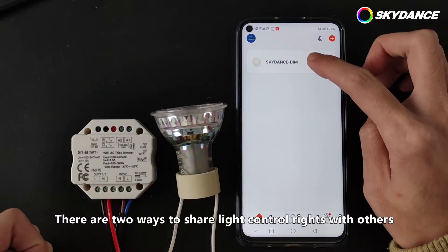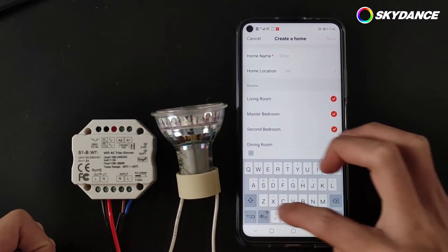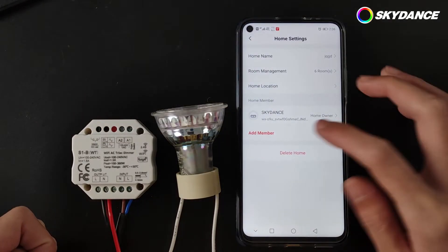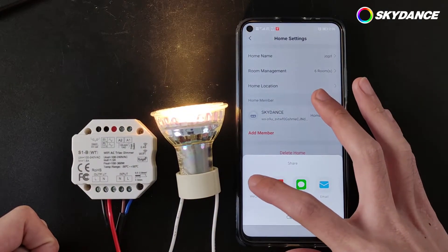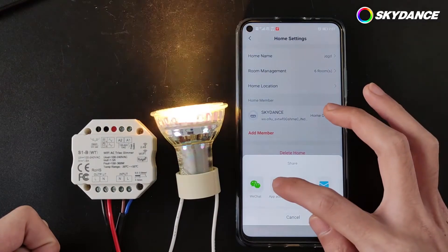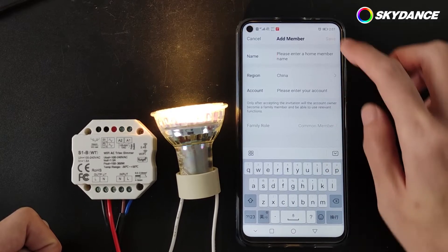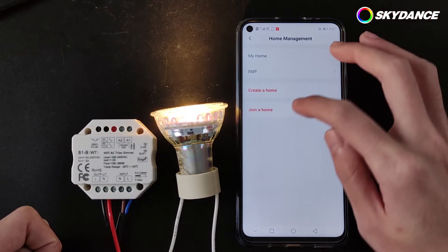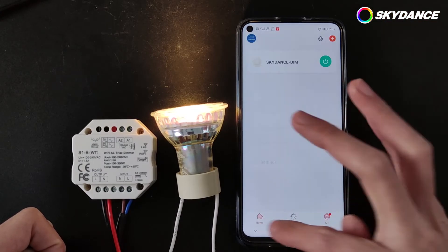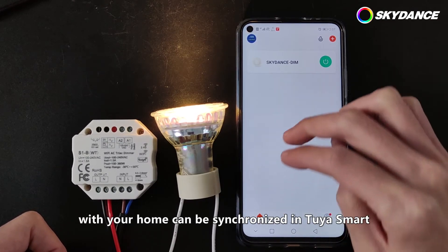There are two ways to share light control rights with others. Create a home, fill in the home name. Click Add Member. Fill in the name and account of the member. Controllers and smart products associated with your home can be synchronized in Tuya Smart. Thank you.